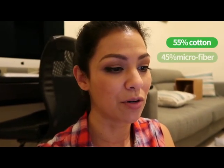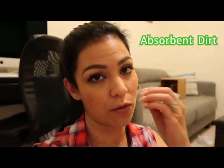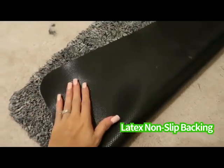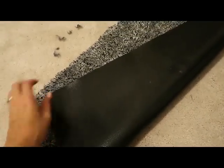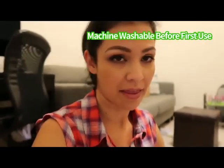It says here that it's 55% cotton and 45% microfiber, and that's what makes it super absorbent for the dirt and everything, so it doesn't transfer onto your flooring, which is awesome. And then the back is a really good non-slip, kind of sticky back, which I really like.